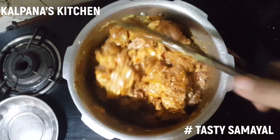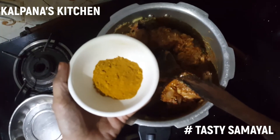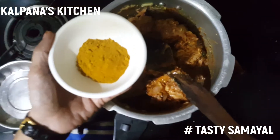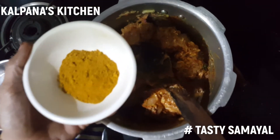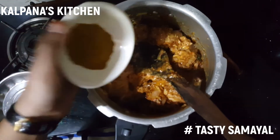I will add chicken masala — 2 tablespoons. This is the ingredients. I will add chicken masala in 2 tablespoons.